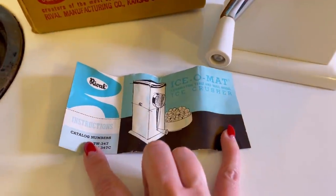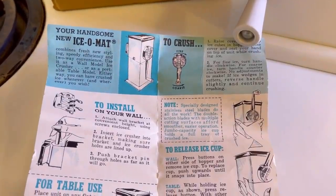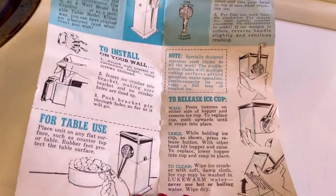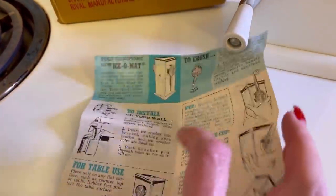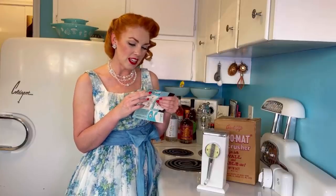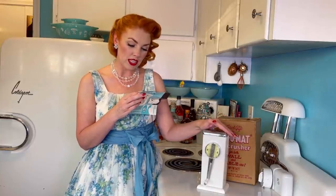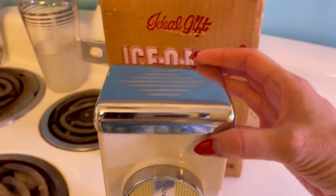Let's take a closer look at this gadget and read the instructions. Combination table and wall model ice crusher. Your handsome new Ice-O-Mat combines fresh new styling, speedy efficiency, and two-way convenience. Use it as a wall model ice crusher or as a portable table model. Either way, you can have crushed ice whenever and wherever you wish. To crush: raise the cover, drop ice cubes in the hopper, close the cover and rest your hand on the top of the unit while crushing. For fine ice, turn handle clockwise. For coarse ice, turn it counterclockwise. No adjustments to make.